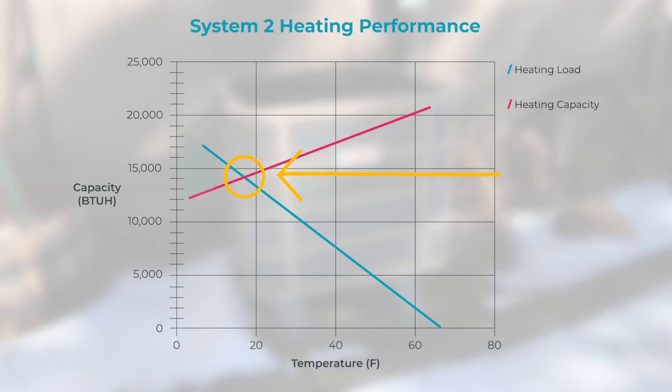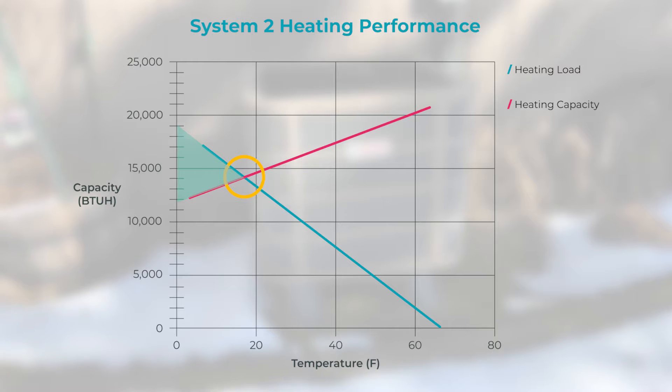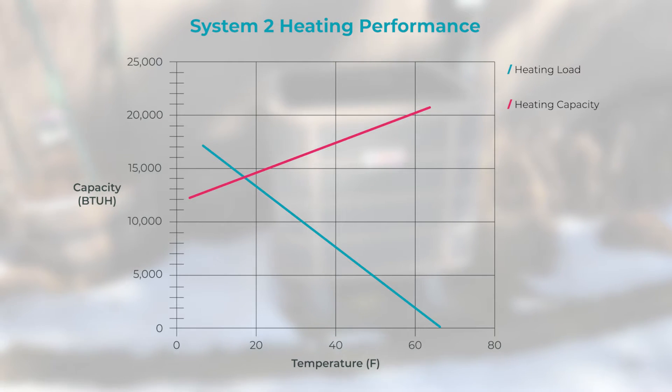Any temperature below this point will require supplementary heat — either backup electric resistance, a gas furnace, wood, or another heat source — to meet the home's heating needs and provide optimal comfort for residents.